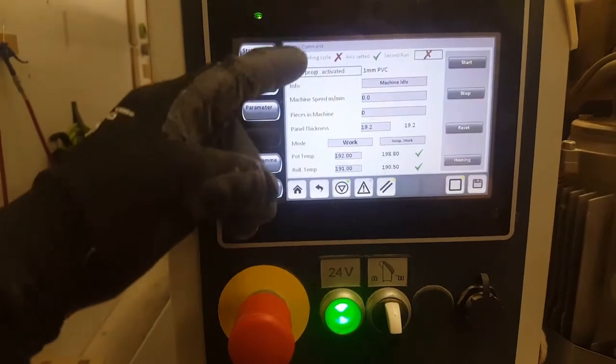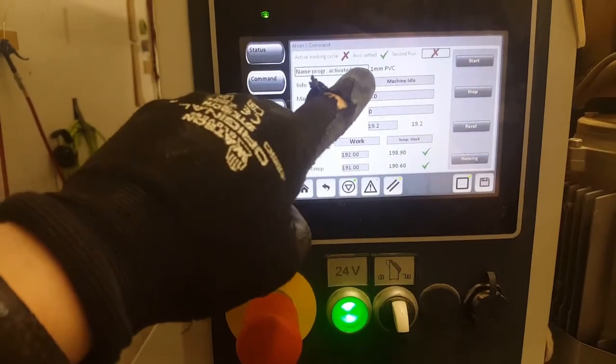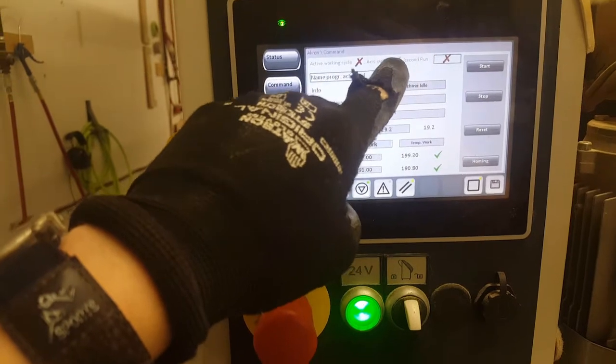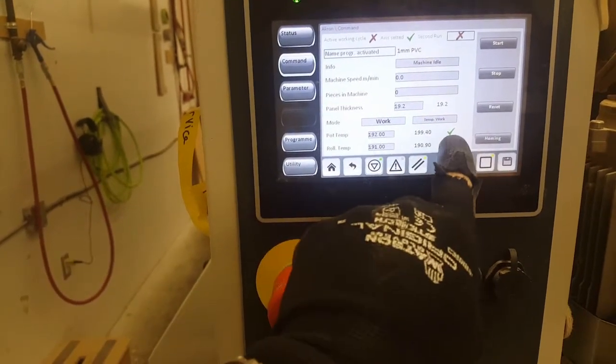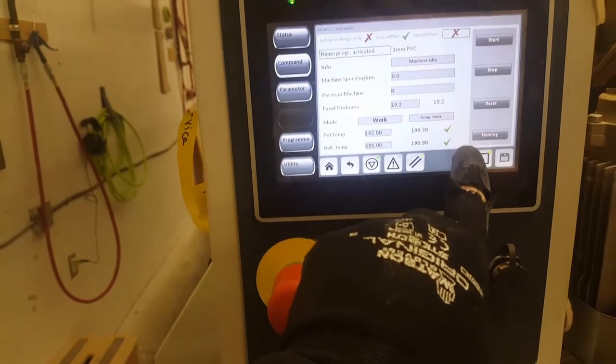Once homing is complete it will be indicated with axes settled and a green checkmark. Also when the temp is up it will be indicated with a green checkmark, and that's what you need to start the machine.